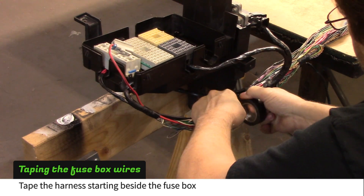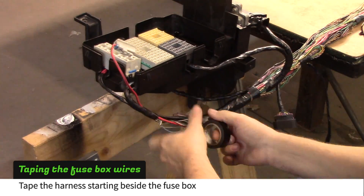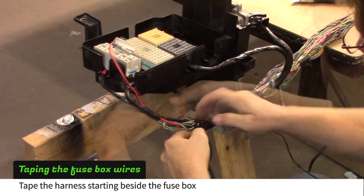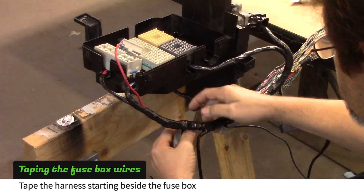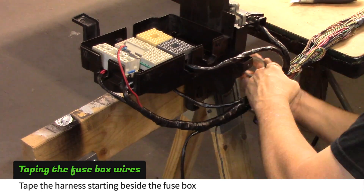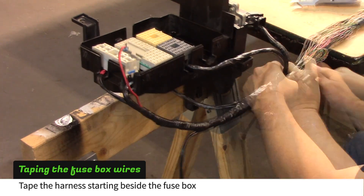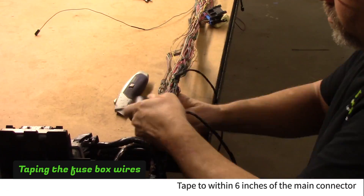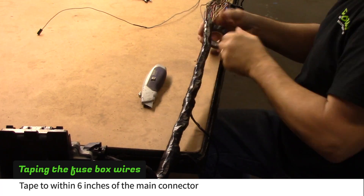Tape the harness starting next to the fuse box. Work your way toward the back of the box and then double back and wrap up to within six inches of the main connector.